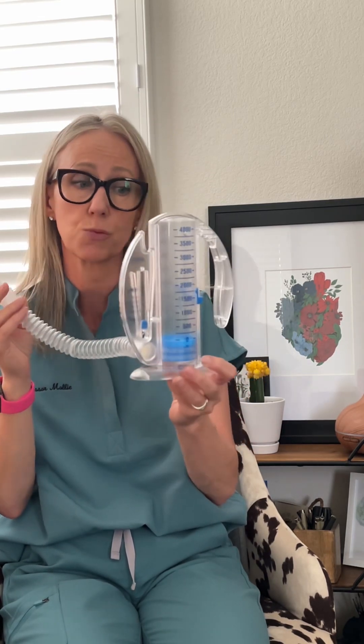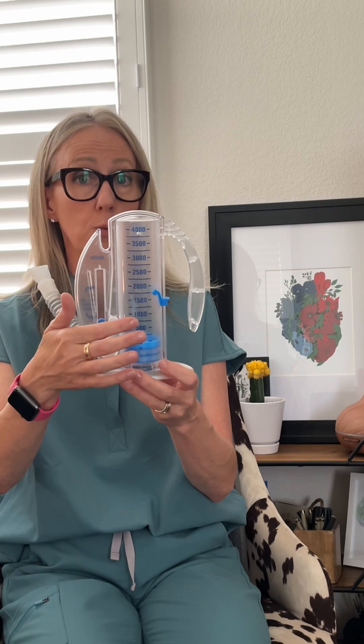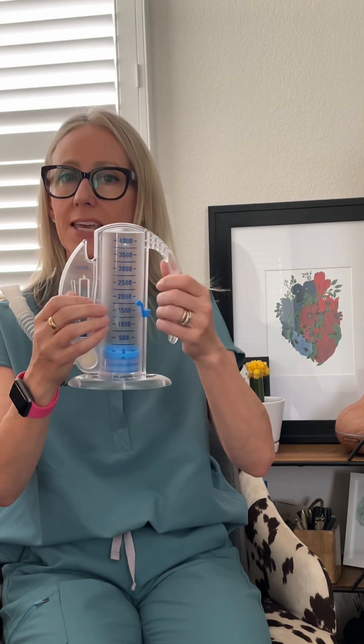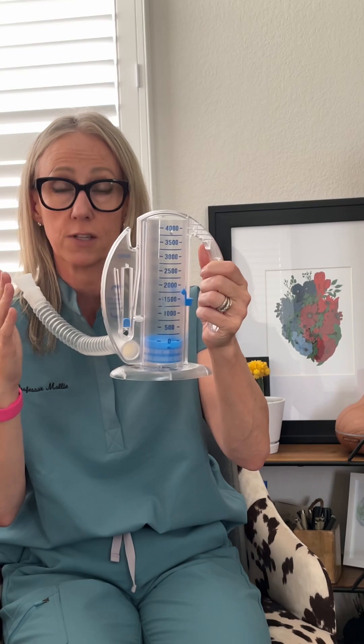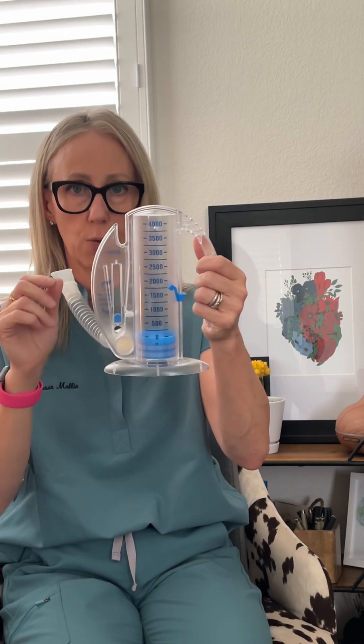For those who can do this, it's really important that they create a tight seal and take a slow, deep breath in, watching the toggle rather than how high the indicator goes. As they improve their technique and do this 10 times an hour as directed, they'll slowly start to increase how high they can get it. Let me show you: take a normal deep breath out, and then inhale slowly, keeping the arrow between the bracket in a slow, controlled manner.